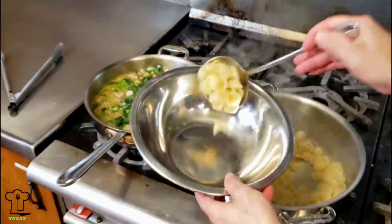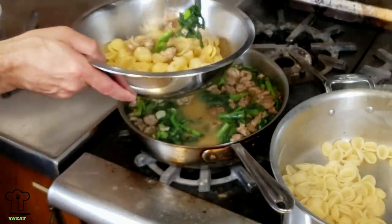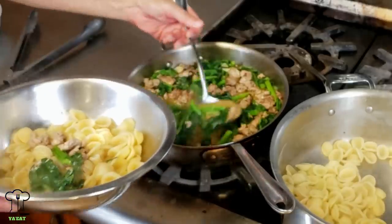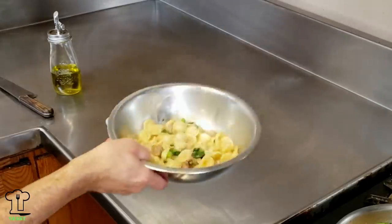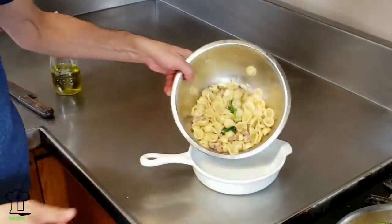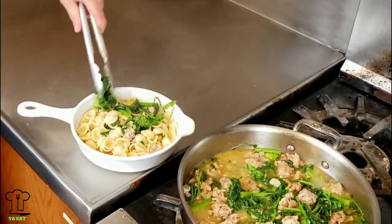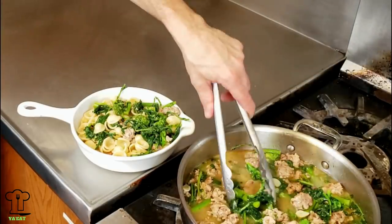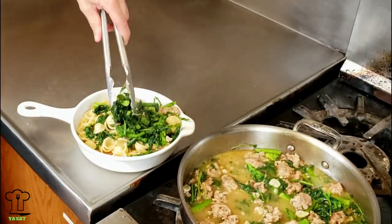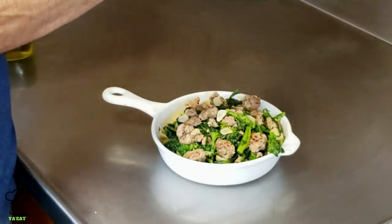Let's test out our orecchiette — doesn't that look delicious! Let's remove the pasta and drain. We're going to add some of the orecchiette to a bowl, add some of the broccoli rabe, sausage, and sauce, and give it a good toss. The only thing left is to put this on the plate and make it look nice — put some nice broccoli rabe on top with some sausage, and we'll finish off with some shaved pecorino romano cheese and extra virgin olive oil.